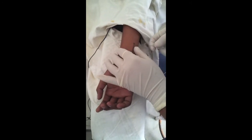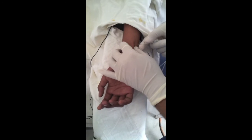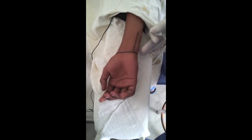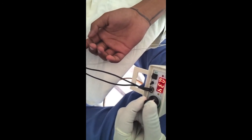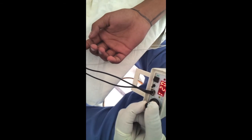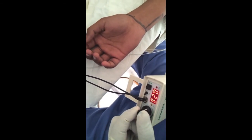We will go directly perpendicular. We are getting the response. Now reducing — contraction is fading, which means we are not intraneural.